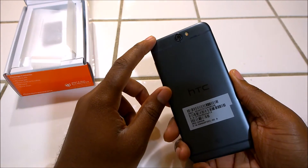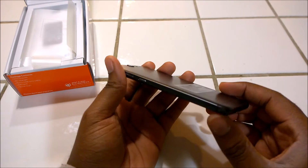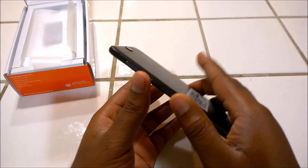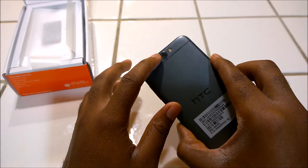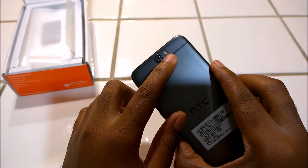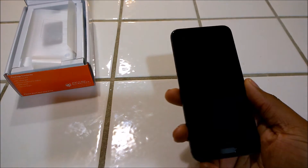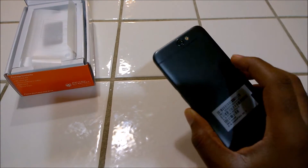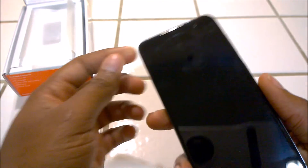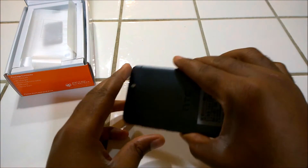At the back you've got the 13 megapixel camera that can record in 4K. Remember, this is a mid-range device, so when you go through the specs keep that in mind, because it's really confusing how some of the specs are screaming high-end. You've got a 13 megapixel 4K-recording camera with autofocus and a dual LED flash. It has OIS — optical image stabilization. It can also record 1080p and 720p at 30fps. The front-facing camera is a 4 megapixel camera that can also record in 1080p HD quality.